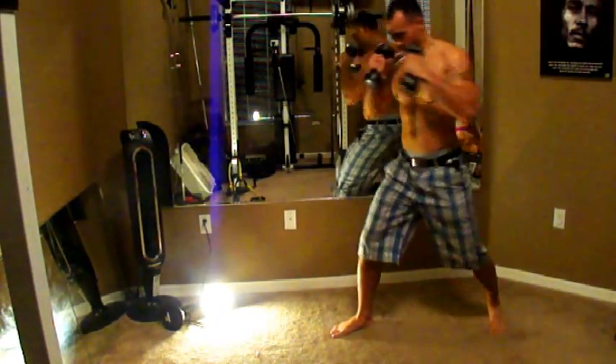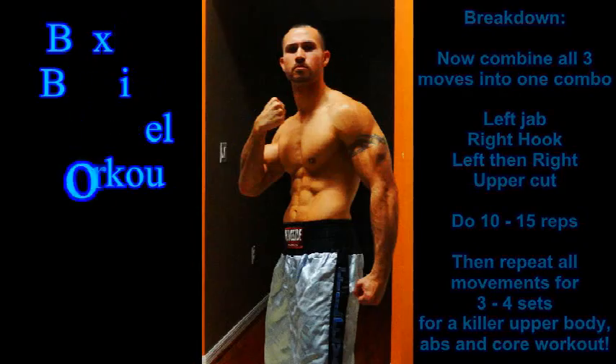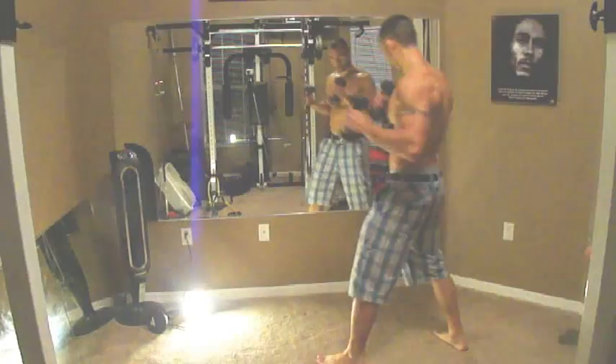This is a great upper body workout overall, working your shoulders, your deltoids, your traps, your rotator cuffs, your arms. Now what we're going to do is go into the breakdown because we're going to do all three of them together combined. We're going to do left jab, right hook, then a right and left uppercut — 10 to 15 reps.